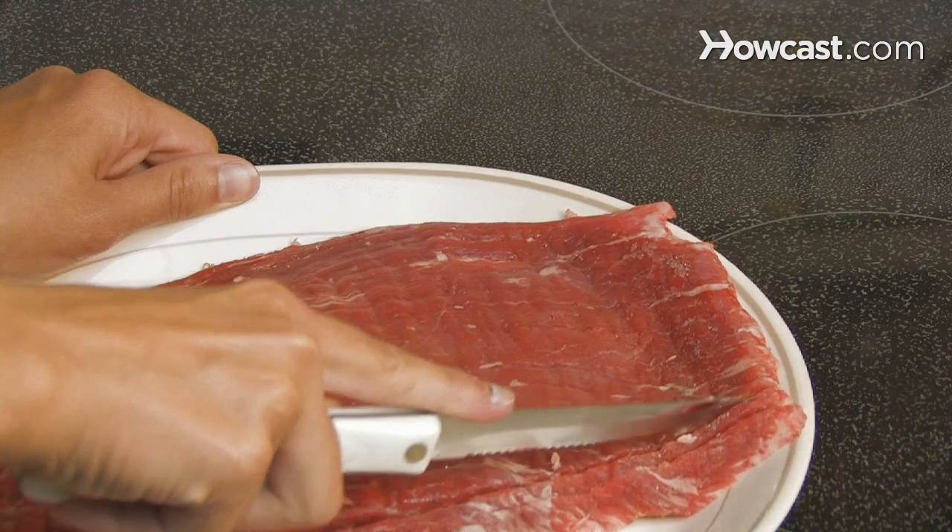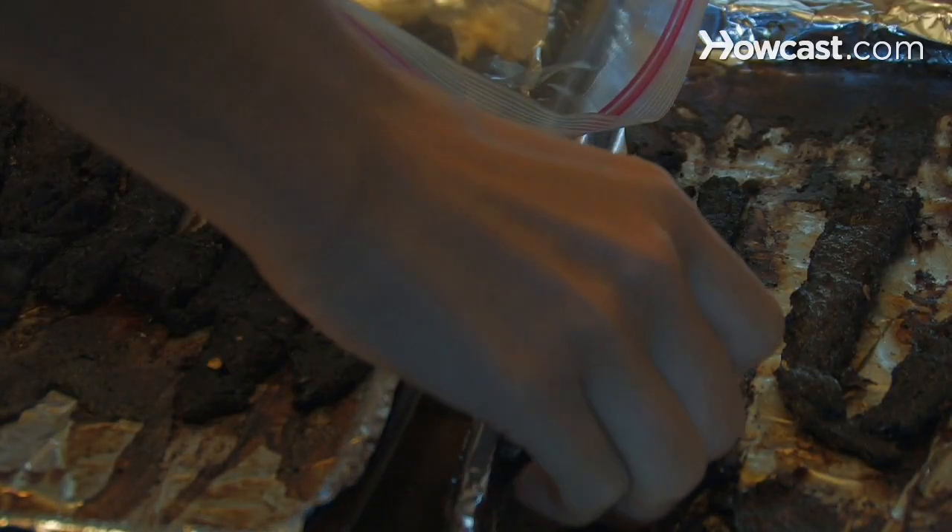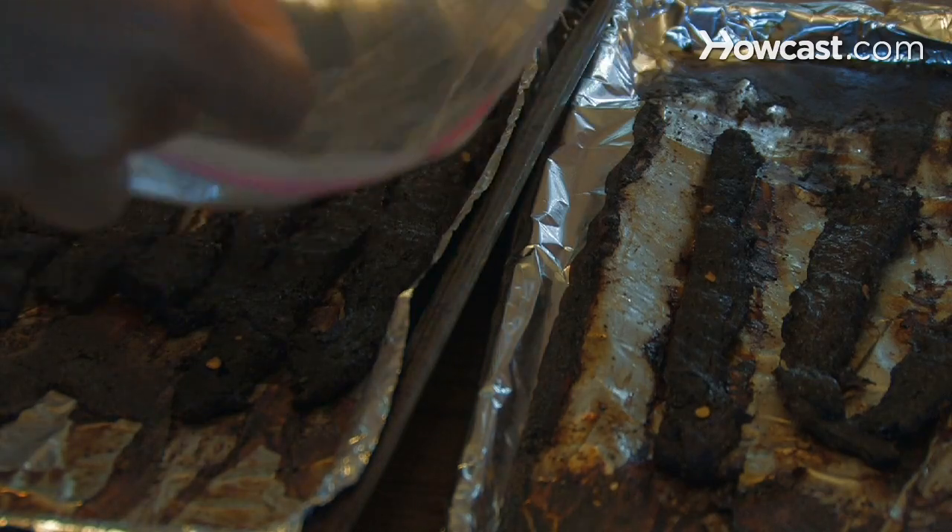How to Make Beef Jerky. If you crave a juicy steak but are short on time, this guide will show you how to cure and dry your favorite meats and enjoy them on the go.